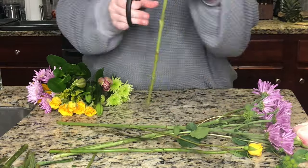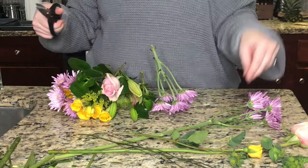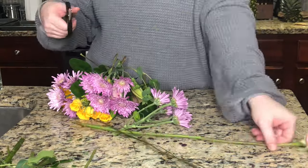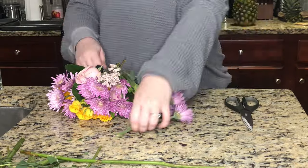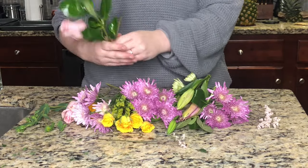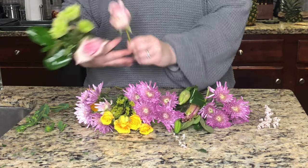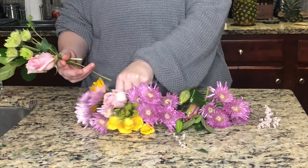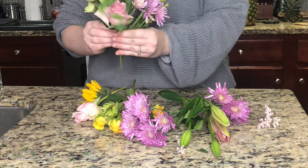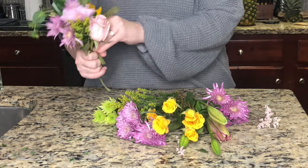Now comes the fun part — assembling your arrangement. Start by making an L-shape with your pointer finger and your thumb, place your flowers in the pattern that you want, and twist the bouquet in your hand to get the full picture. I like to add three flowers at a time and then twist the bouquet so the whole bouquet is full all the way around.